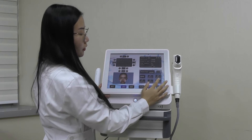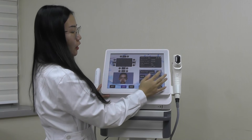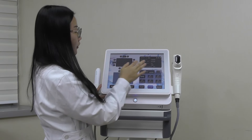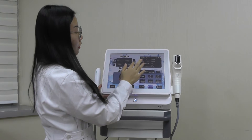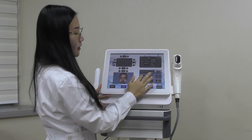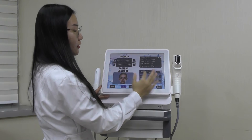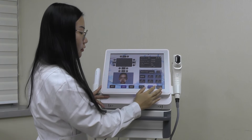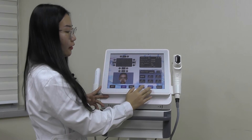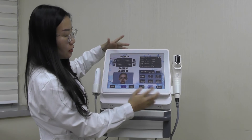There are five modes. You can choose different parameters here. For example, you can set the length to 25 and the clearance to 1.8 or whatever you prefer, then click Save. This allows you to save settings for different patients — there are five save slots. Right here you can stop the treatment at any time during the session. Here is the Start button. After all parameters are set, you can just press Start.